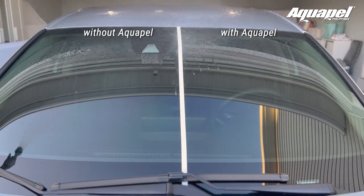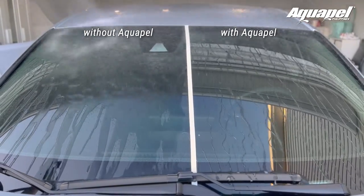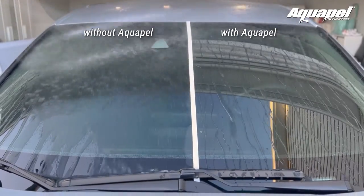Test to see the magic. Pour water to see if it beads and falls right off your glass. There is no curing time after application, as Aquapel bonds quickly.